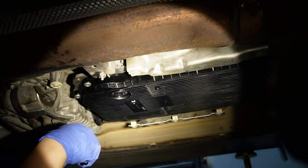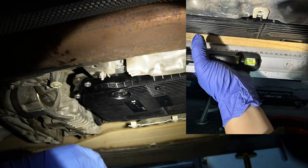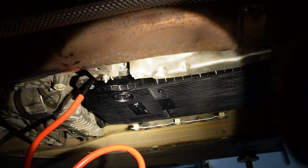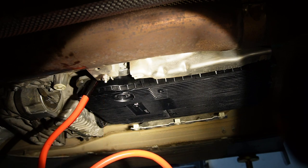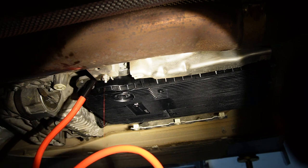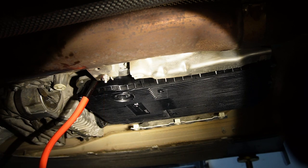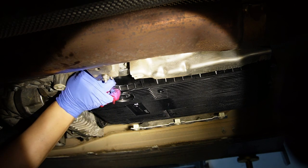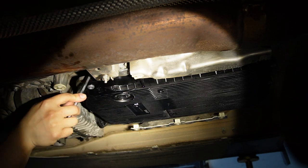Now for the exciting part — we perform a cold fill. Remember the earlier note: even with the car on all fours, the transmission oil pan may not be level to the ground. So adjust the jack stands under one end of the car until the pan is level. Then do the cold fill by pumping fluid in through the fill plug hole until fluid overflows.